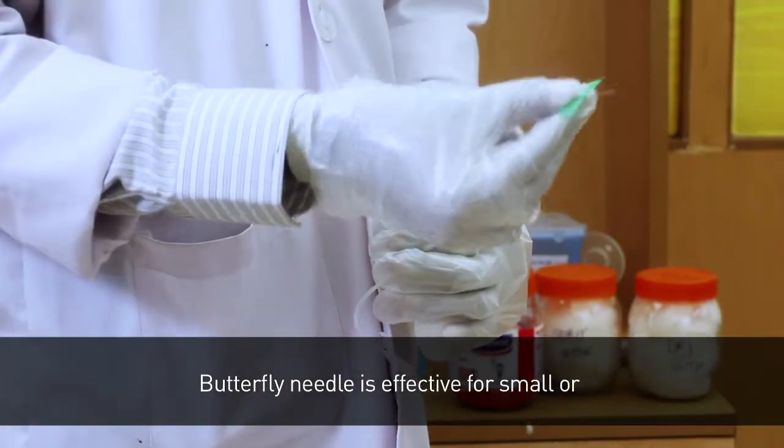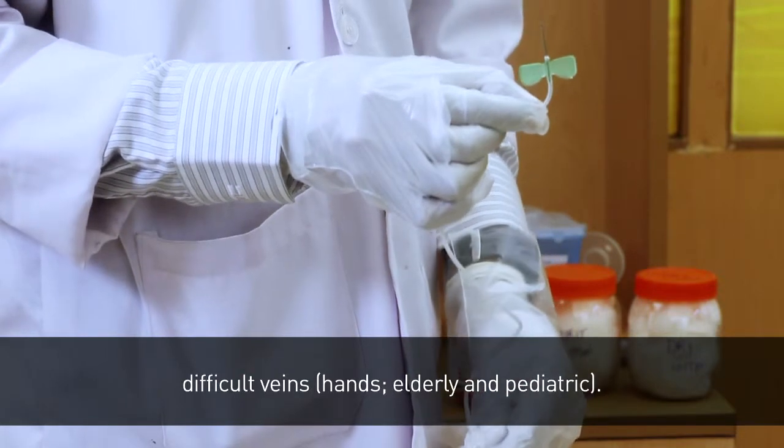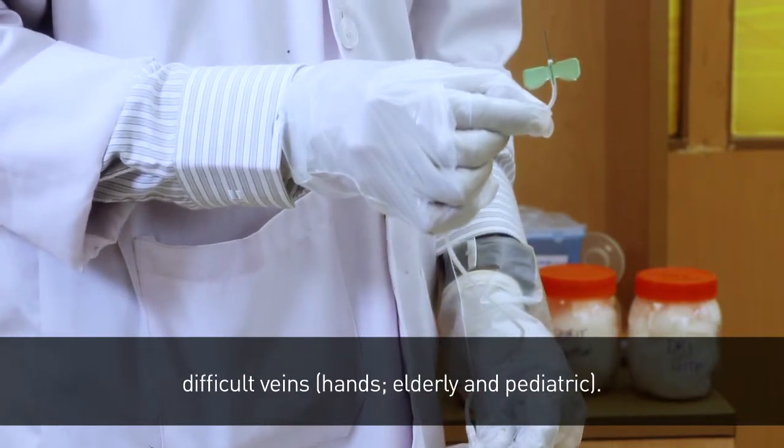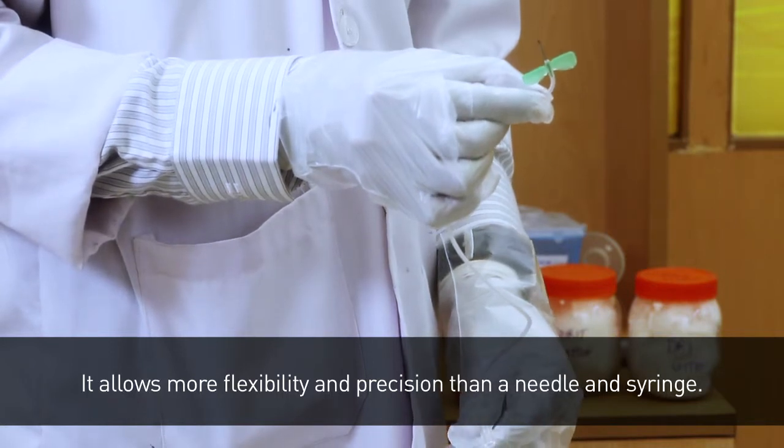The butterfly needle is effective for small and difficult veins, hands, elderly, and pediatric patients. It allows more flexibility and precision than a needle and syringe.